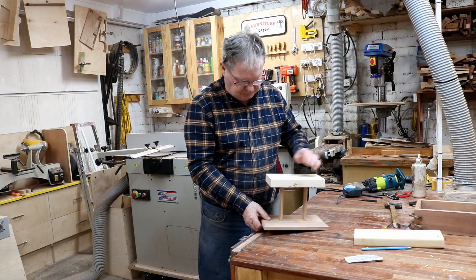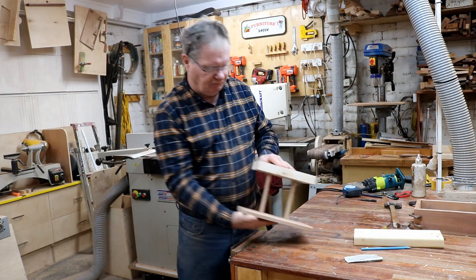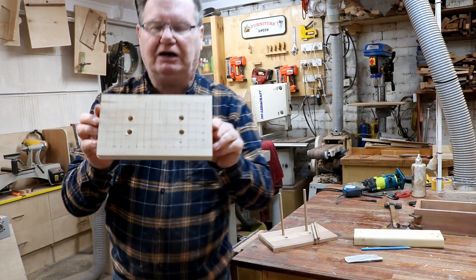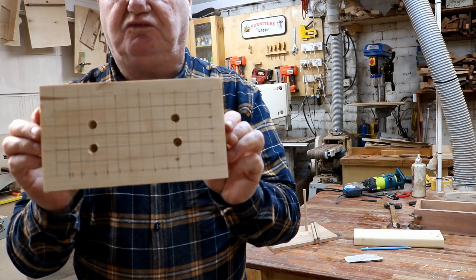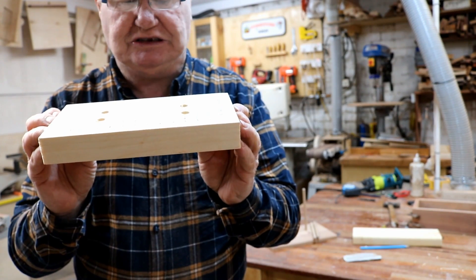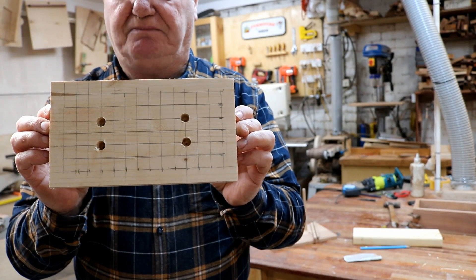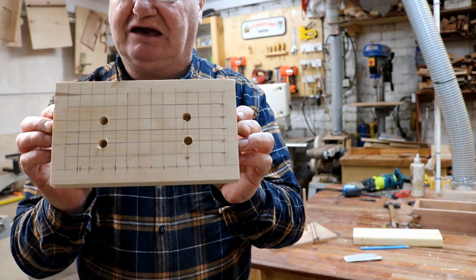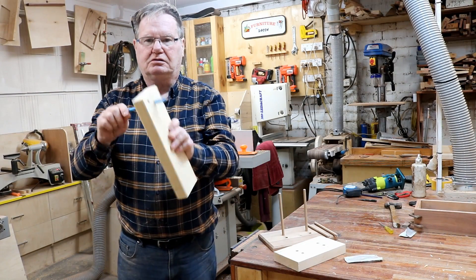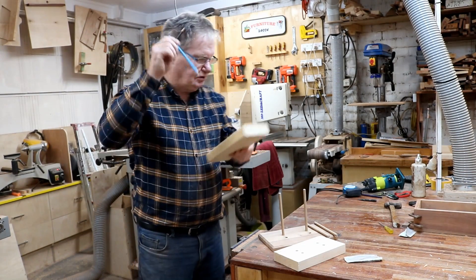We're going to put four dowels to hold this whole thing together. I've marked the top section with the grid for all the pencil holes. You see how I put those four bigger holes — the three-eighths holes — in the centre; that's what's going to hold the whole structure up. The holes for the pencils I worked out at 7.5mm so they're just a snug fit, like this — the pencils will just pop in there.